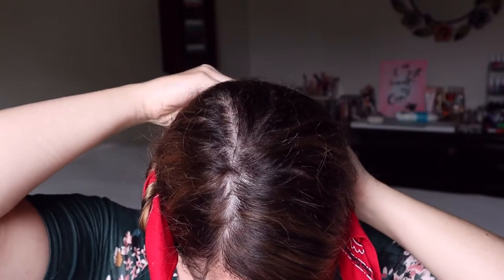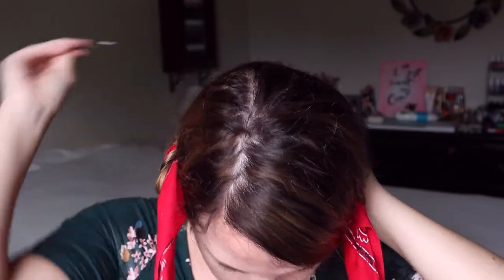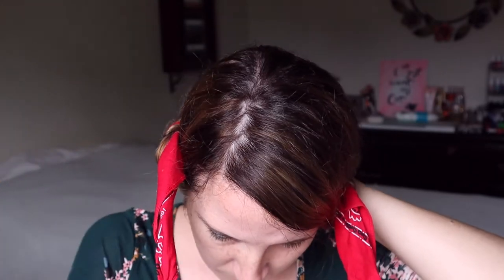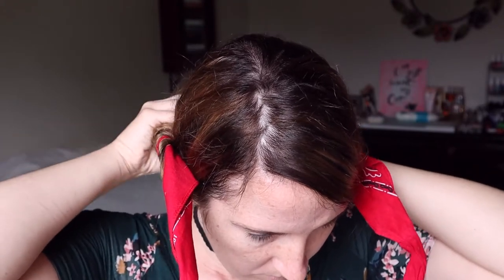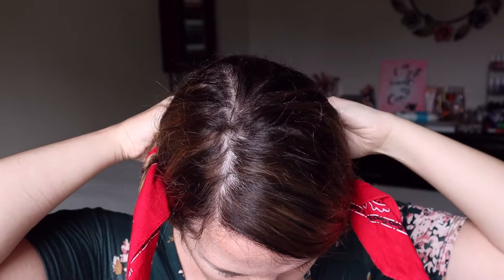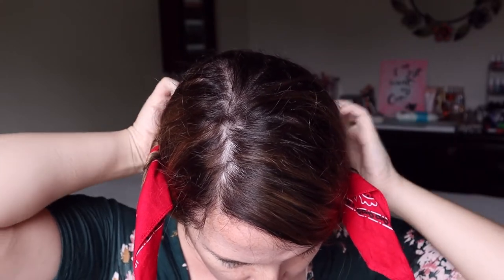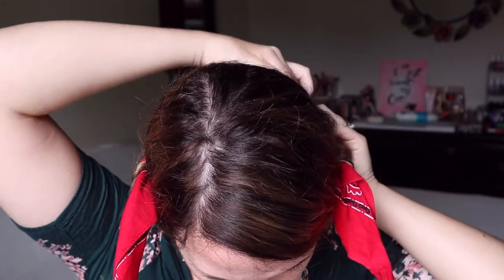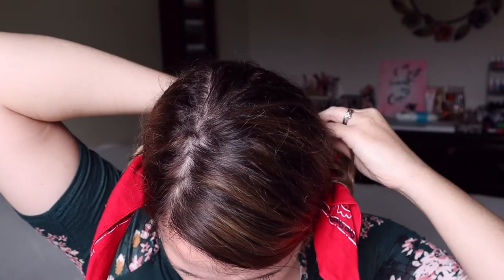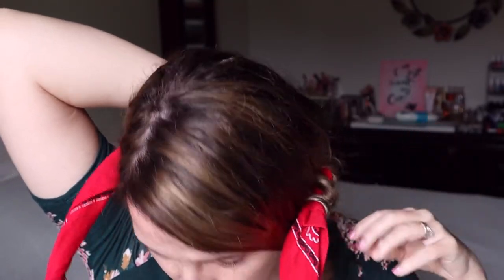It's the next morning and you've got to be careful with this part — you don't want to ruin your curls. Remove your bobby pins and carefully remove the curls from the hair. Just carefully unravel your hair starting from the back all the way towards the front of your head.